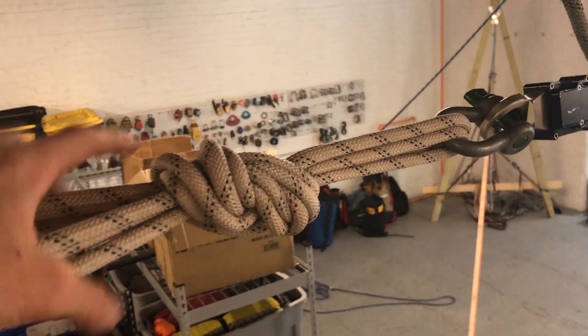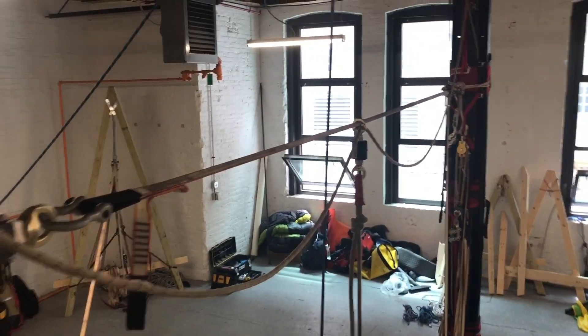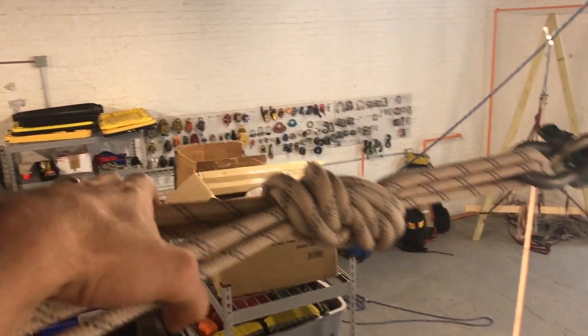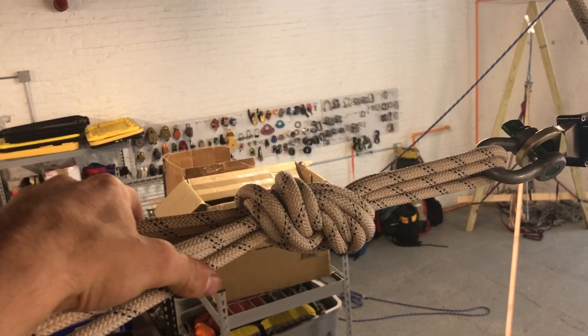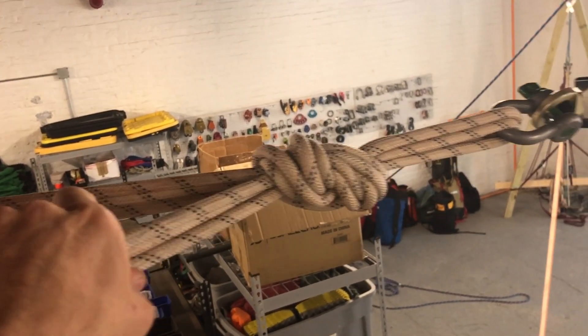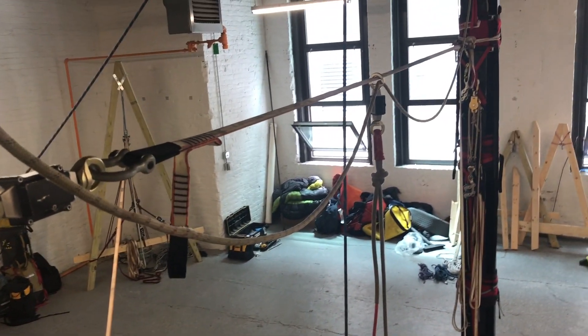Each rope will get five drop tests on test one. After each drop test we will undo everything, retie the knots, retie the knots on the leash, retension the line, hoist the weight up, and do the drop — five times with each type of rope. We have three ropes: a new 10.5 mm static rope, a new 9 mm static rope, and a new 11.2 mm dynamic rope.